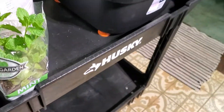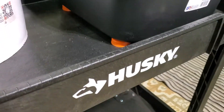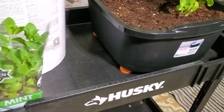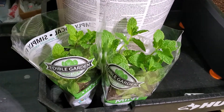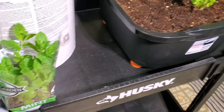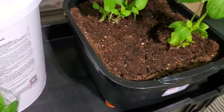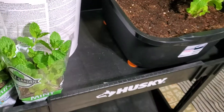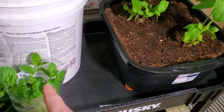I set it on some Gatorade caps to give it a little air underneath. It's sitting on this Husky cart, which is not sealed but it's an impervious container. I'm going to put the next one on the left here.